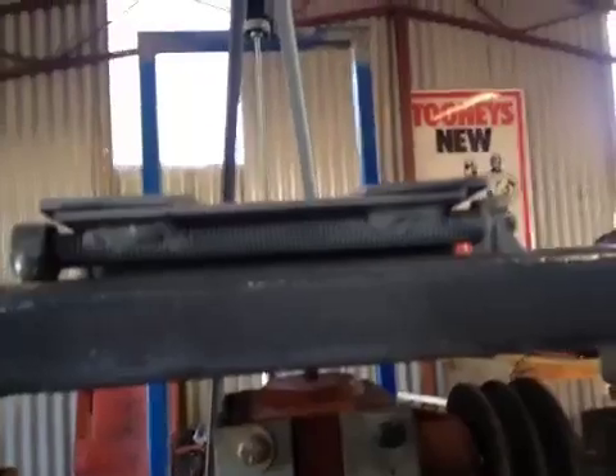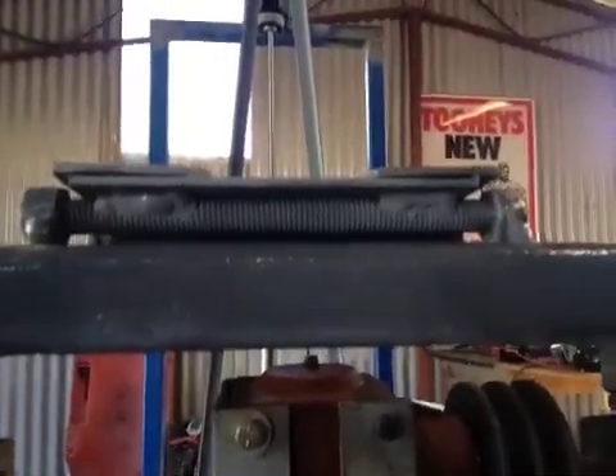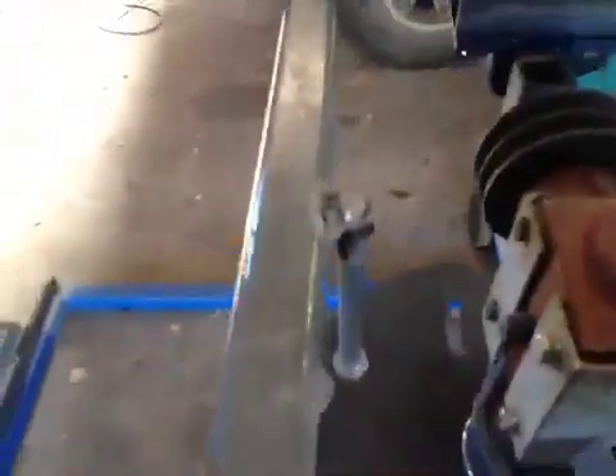I made an engine mount that incorporates a belt tensioner. As you can see, it pivots on one end, and on the other end is an adjusting bolt. The first one was a bit bodgy, so I fixed that up. There's a good strong one in there now.